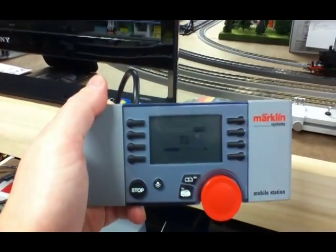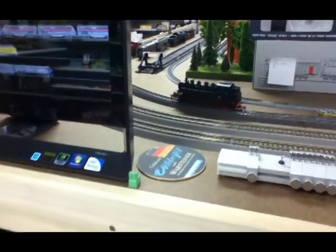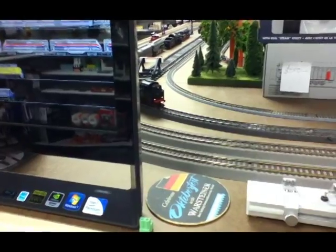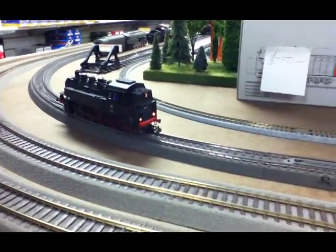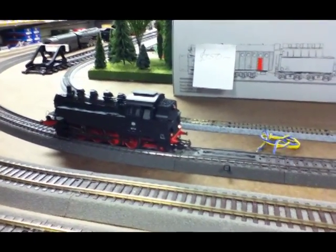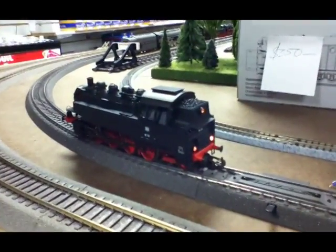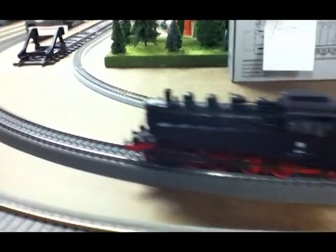Let me show you how the uncoupling is working. There you go — function one is the front coupler and function two is the rear coupler, and it works just fine.